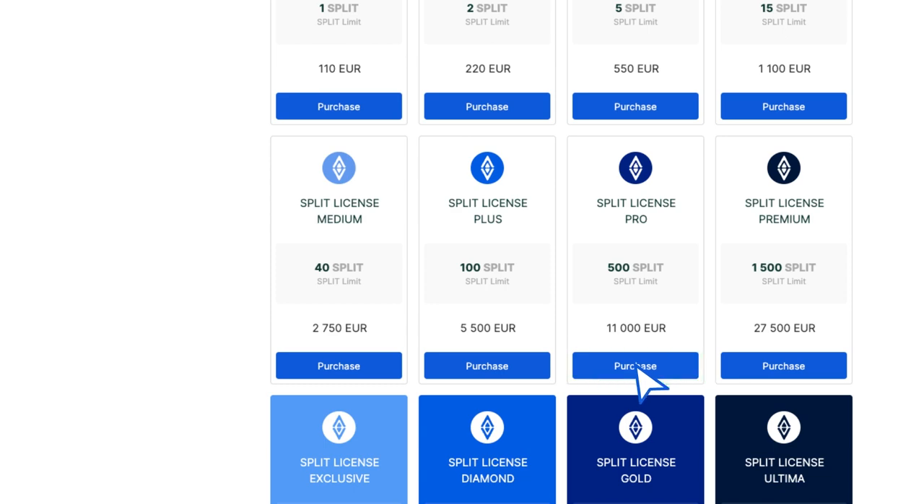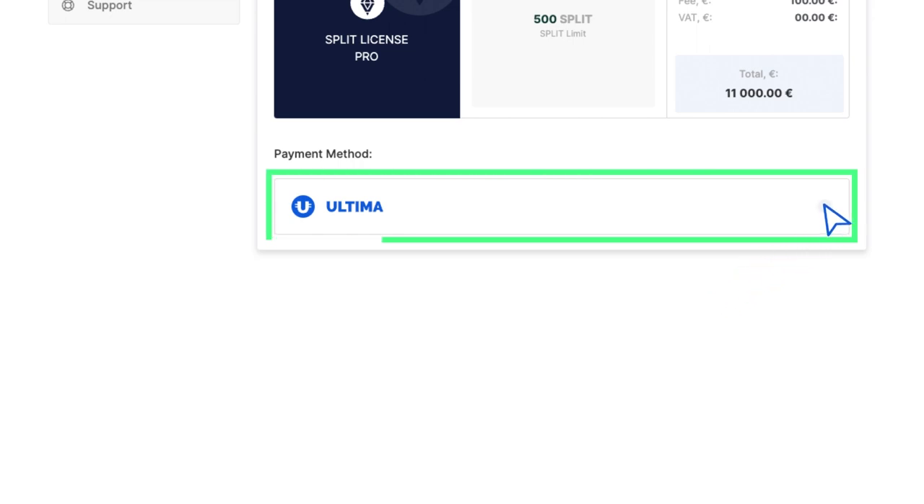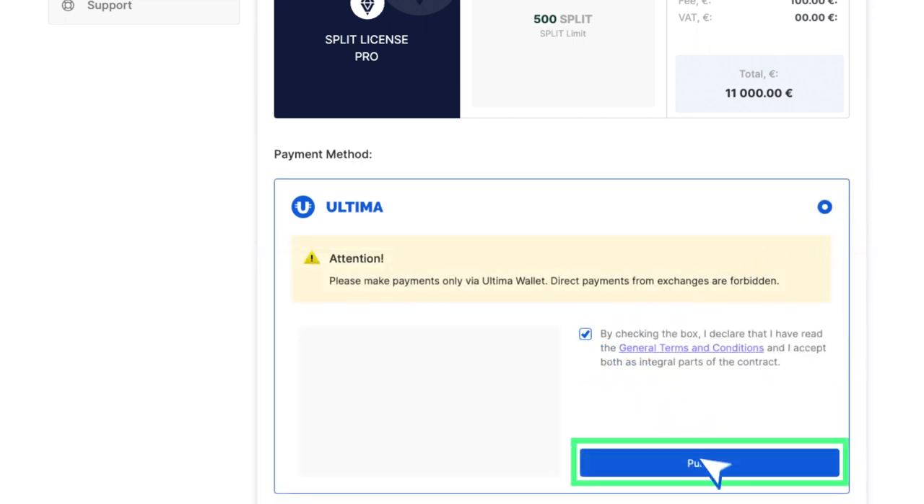A window will open asking you to select a payment method. Select Ultima. Confirm that you agree with the terms by checking the box and click Purchase.